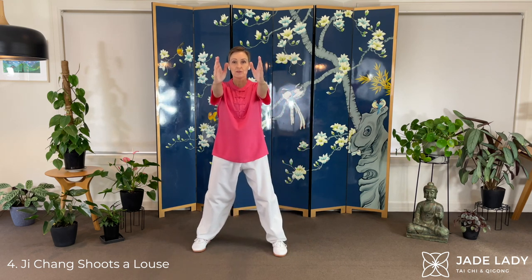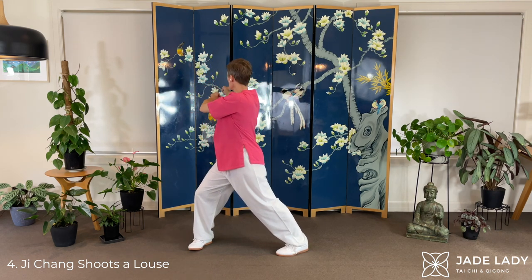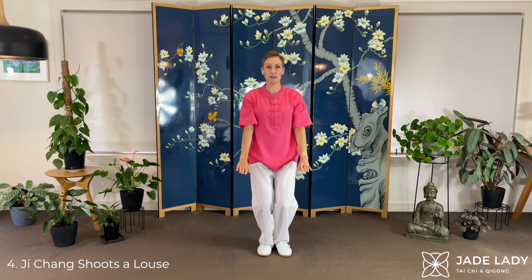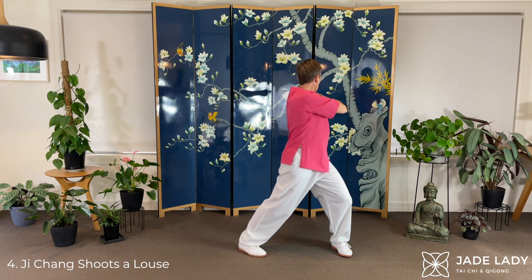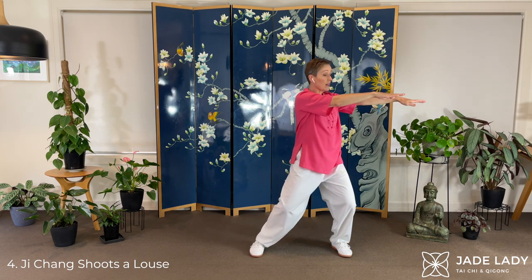And doing that one again. Extending the arms forwards, and then pushing the acupressure point on the ball of the foot — the bubbling well — into the ground as we turn. Adjust it again. Bring the fists up. Notice how extended the arms are — they're fairly straight. Turn as far as is comfortable. Draw back. Palms down as they come around. Arms quite straight. And now sinking.